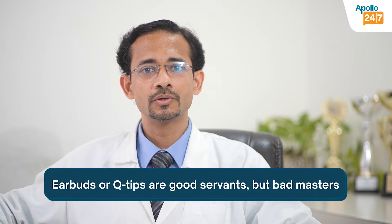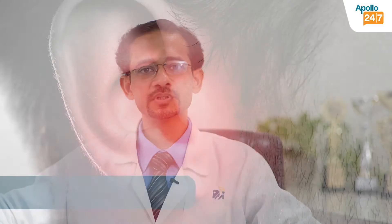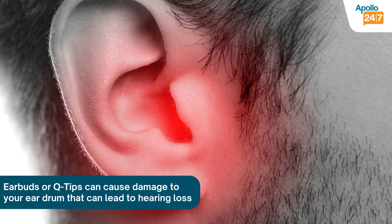Hi, earbuds and Q-tips are good servants but bad masters. I am Dr. Virat Kumar, senior ENT consultant at Apollo Hospitals Noida. Today we are discussing what are the safest ways to remove earwax. Let me first tell you that Q-tips and earbuds are not a good way, and rather a dangerous way to go for ear cleaning.